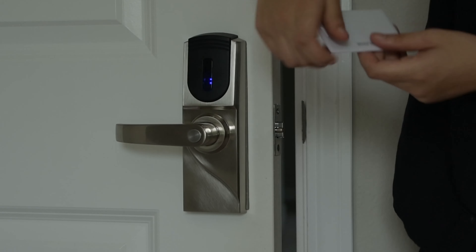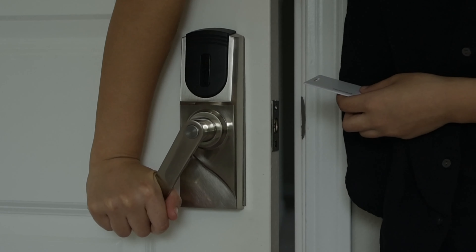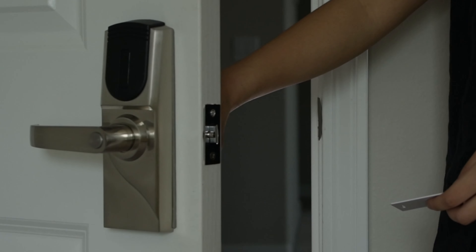The lock is installed. Test the lock before fully closing the door so you avoid locking yourself out and to ensure it works properly.